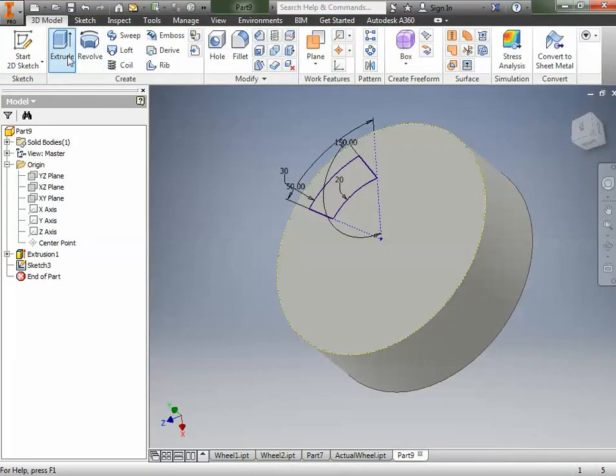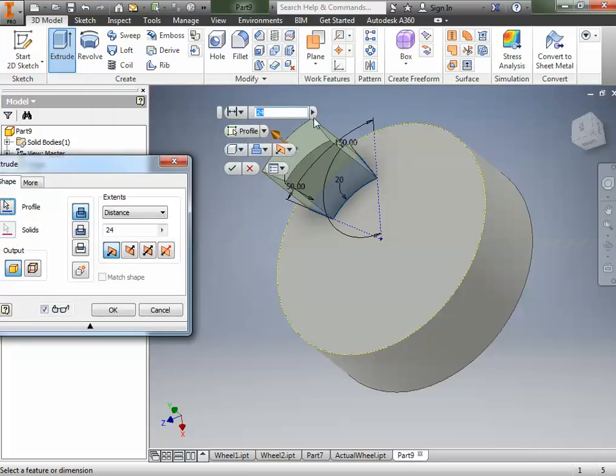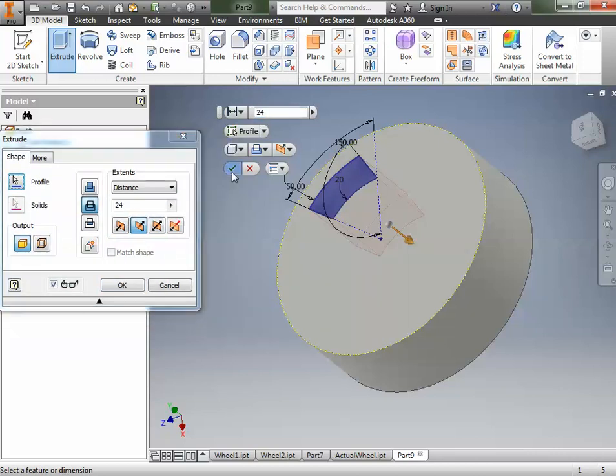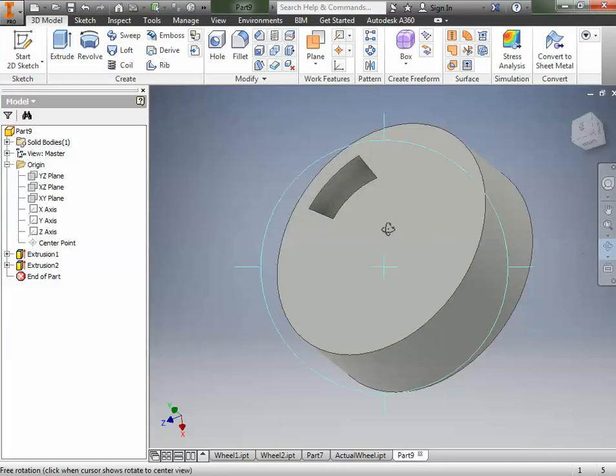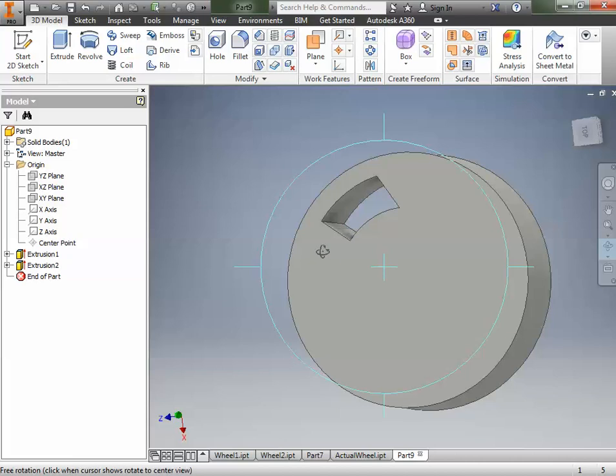Now we're going to go to Extrude. We don't want it to extrude outward this time — instead of a Join, we're going to make it a Cut. It will cut 24 millimeters, which is all the way through. We can click OK. If we rotate it around, we can see we've made a hole all the way through the part.